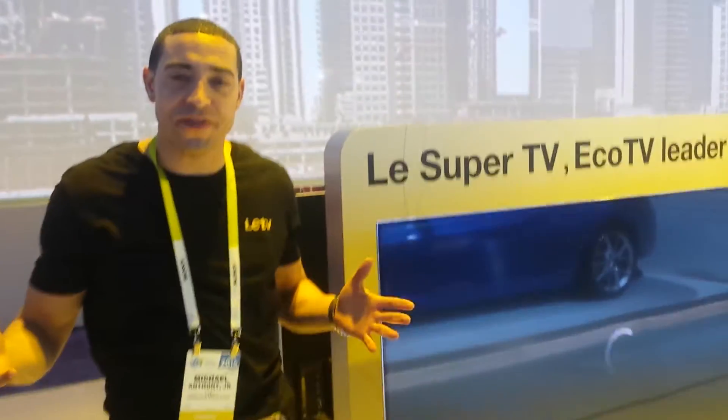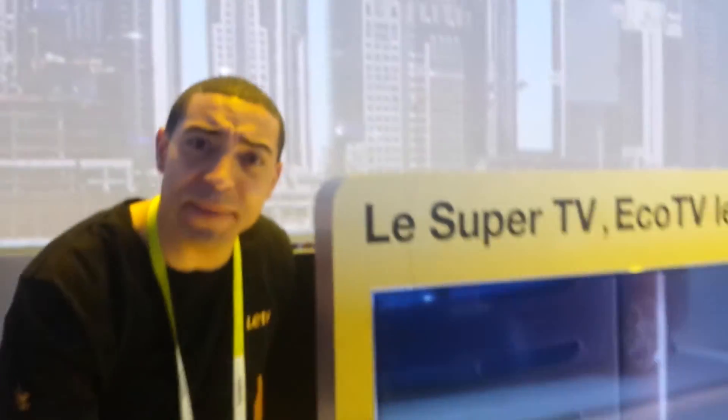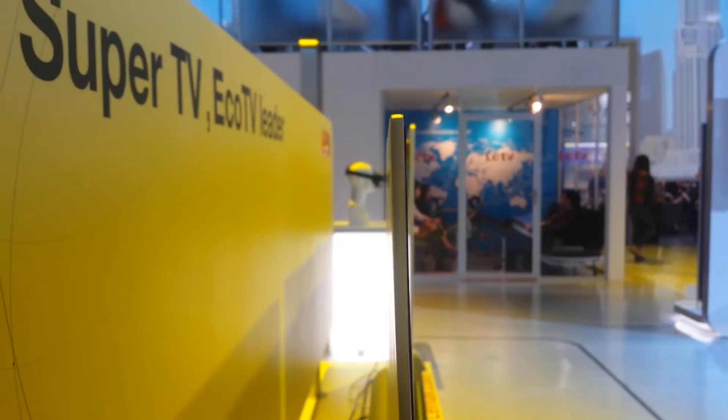Hello and welcome to the Max 65 Blade — our thinnest TV. It is 3.9 millimeters. Two quarters can fit here. You could get a paper cut if you get too close.